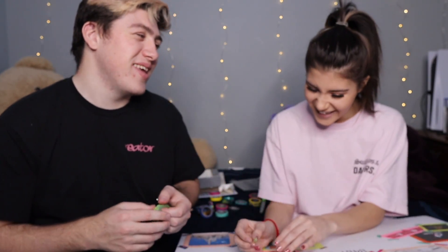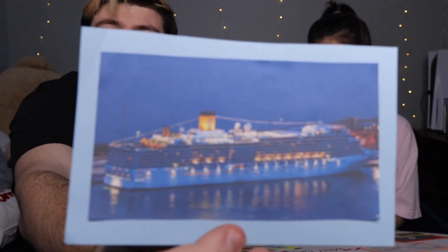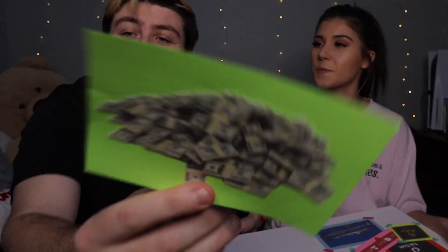Here's something else we're putting on — a cruise ship. We would love to go on a cruise one day, so the cruise ship is next on the list.